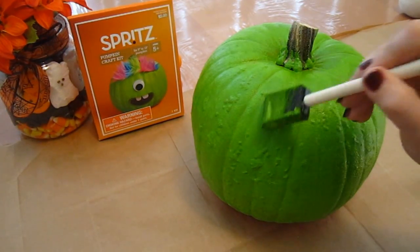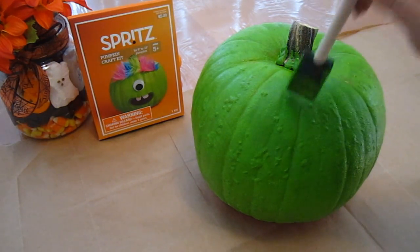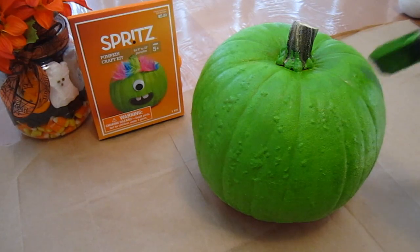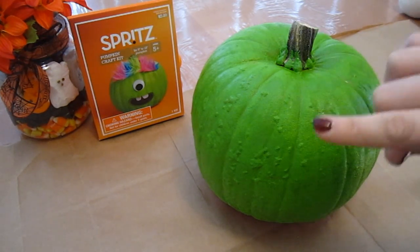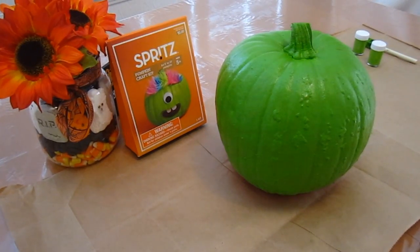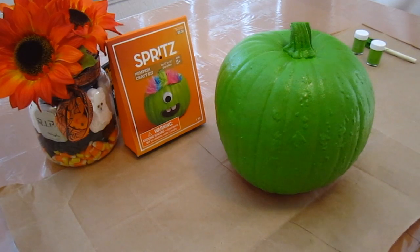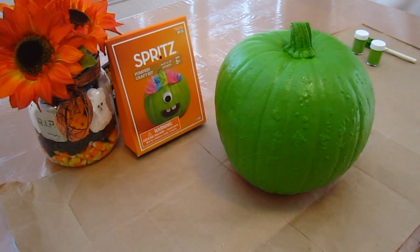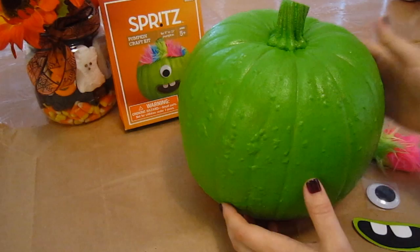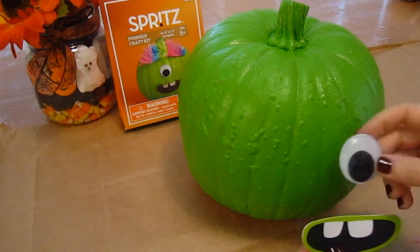So here is the pumpkin. I've just been taking the paint and dabbing it like this instead of swiping, and this is the final result. So now I'm going to paint this entire thing and then we're going to let it dry and decorate it. So we've painted the entire pumpkin, including the stem at the top, and now we have a fan on that's blowing on the pumpkin to help the paint dry faster. We're back because the pumpkin is fully dry and now we get to put on these things.